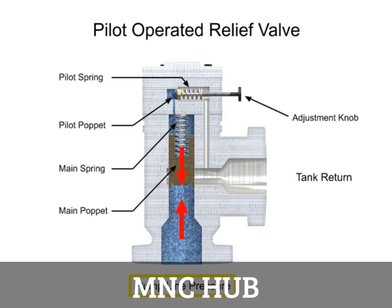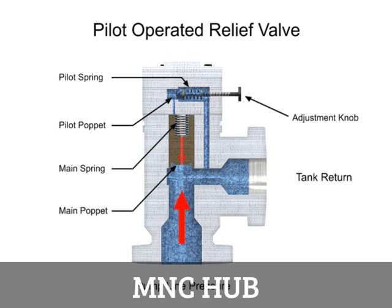When line pressure increases higher than the relieving pressure, the pilot relief valve moves to its open position. This allows fluid to flow from the pressure side through the orifice and across the pilot relief valve to the tank. Once the pilot valve is open, there is now a pressure drop across the main valve poppet with a higher pressure on the pump line side. This causes the main poppet to move, allowing full flow through the relief valve.